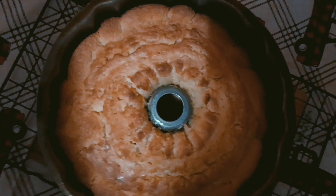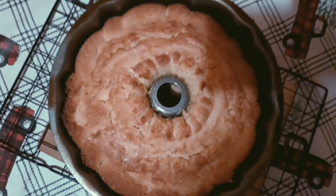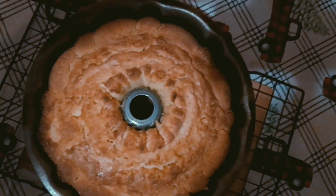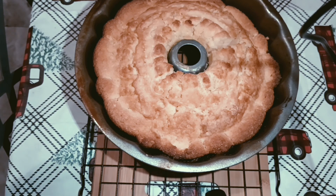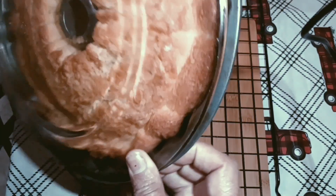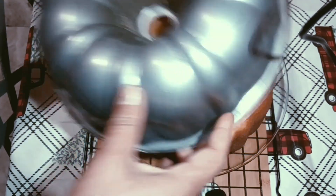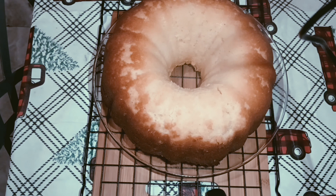This is what it should look like after an hour and 15 minutes. Let it cool for at least 10 to 15 minutes before you take it out of the pan. It's cooled enough now — let's flip it over. As you can see it's still cooling, so let it cool another 20 to 25 minutes before putting any icing on it. You can put ganache on it or just leave it as is and eat it.